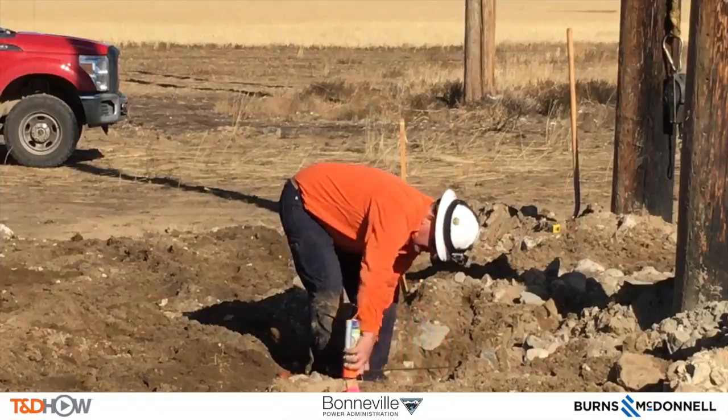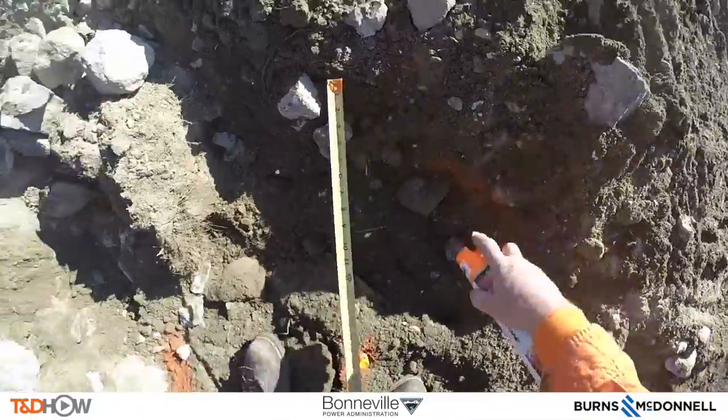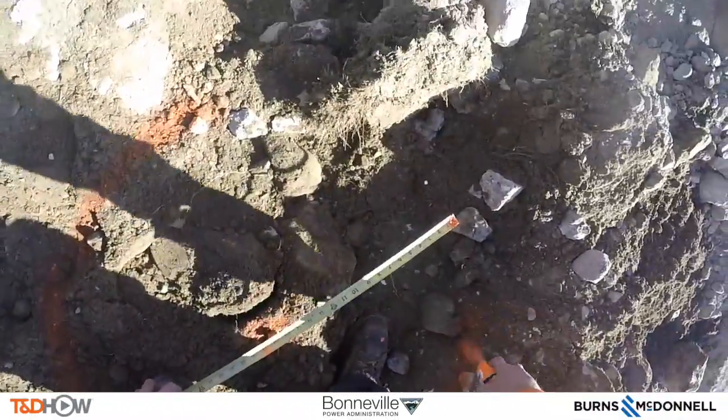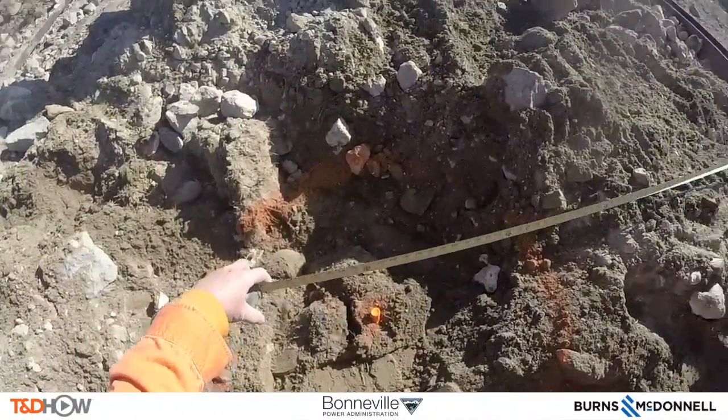One of the first tasks is measuring and marking the ground for the holes that are going to be dug. Here he is marking with orange spray paint a four-foot diameter hole that will be drilled to set these new H-frame poles in place.